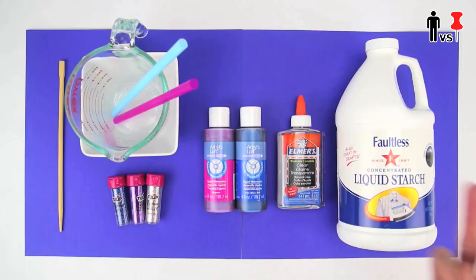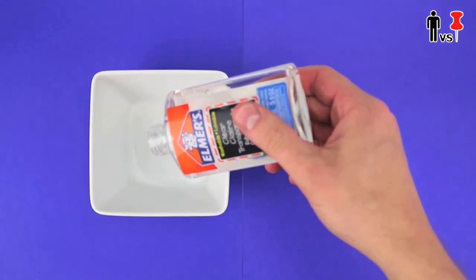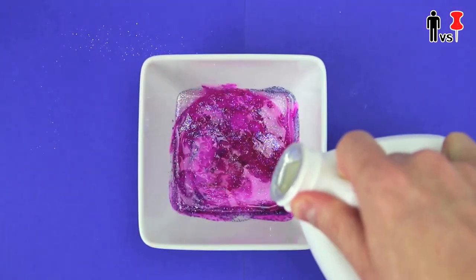Enough yip yappin'. To make this project, you're gonna need all this sh**. To start, I poured half a bottle of clear Elmer's glue into a small bowl, followed by some liquid watercolor and some glitter. After giving it a quick stir, I added a small amount of liquid starch.